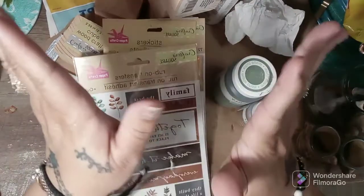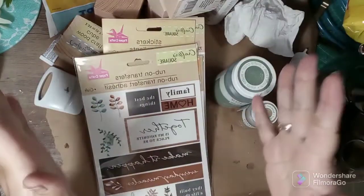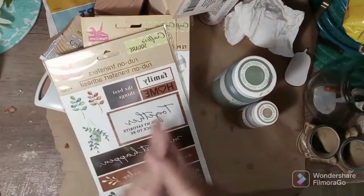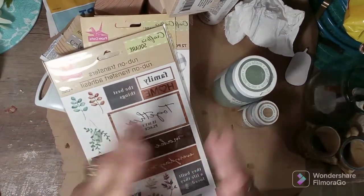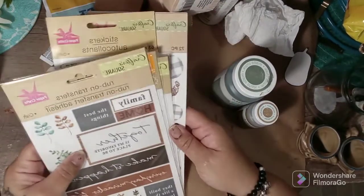Welcome back to my channel. This is Adda's Halls and DIYs where you will find me doing DIYs, hauls, and makeovers — Goodwill, Salvation Army, Savers — just makeovers.